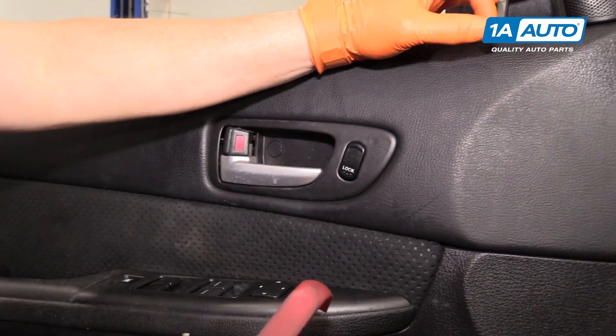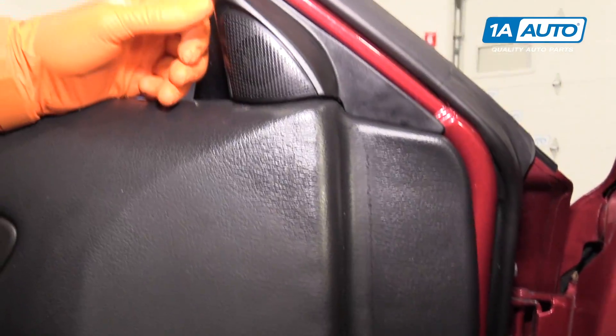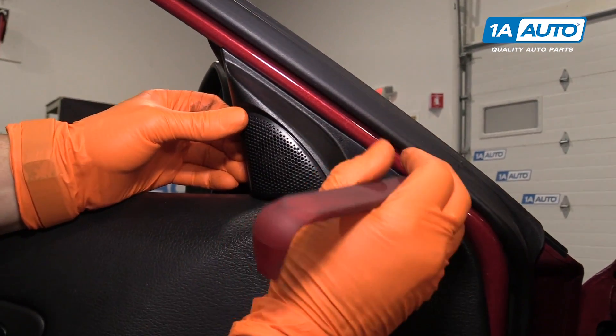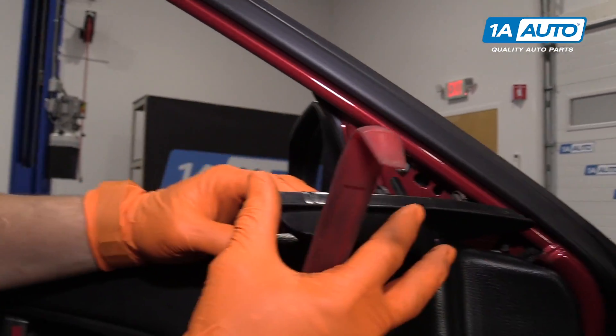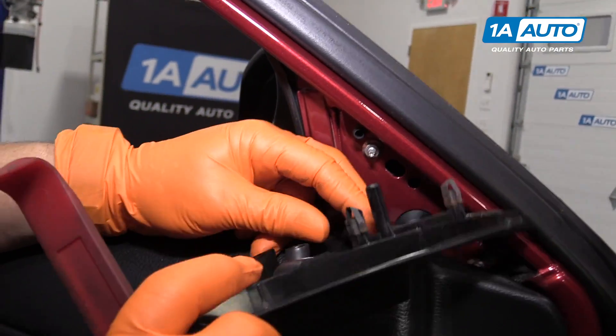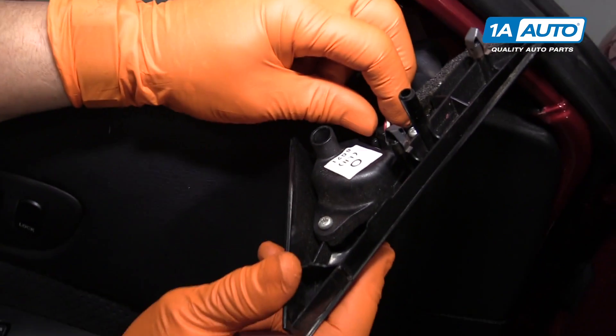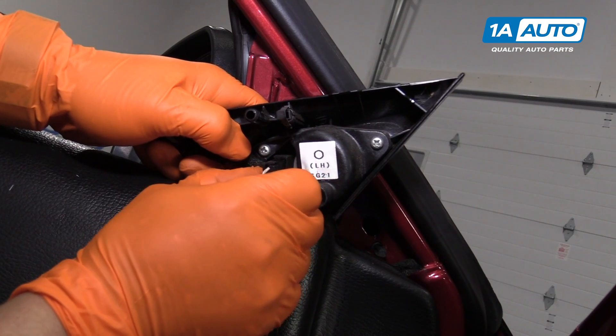I like to start with the front speaker, the top speaker here. I just take my trim tool, pop it in there, and toss that aside by disconnecting the speaker. It's just a little push tab. To remove the speaker, once you've unmounted it, you just push on this tab and pull it out.